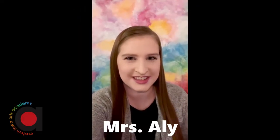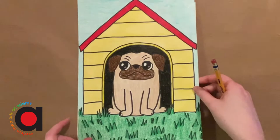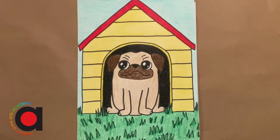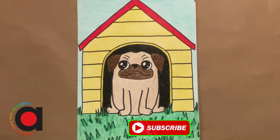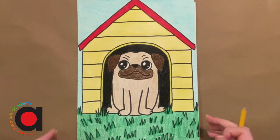Hi, it's Mrs. Ali with the Eastern Iowa Arts Academy and I have a new art project for you. Enjoy! Today we're going to draw a pug. For those of you that don't know, a pug is a type of dog — they're little dogs. You can also add a dog house or other things to the background too.